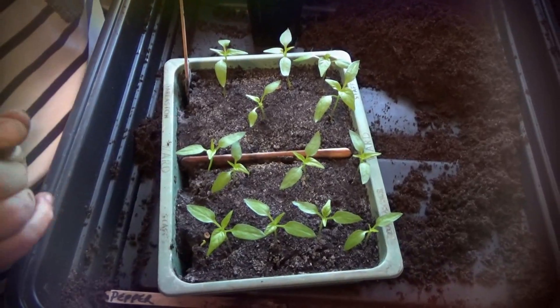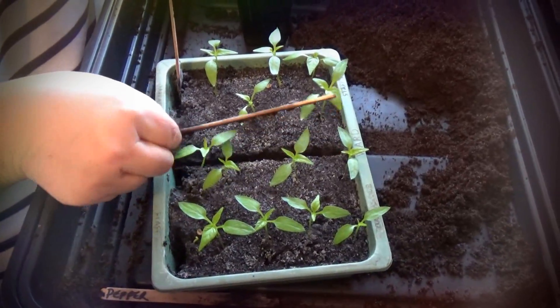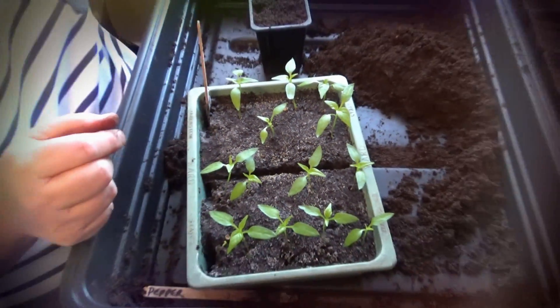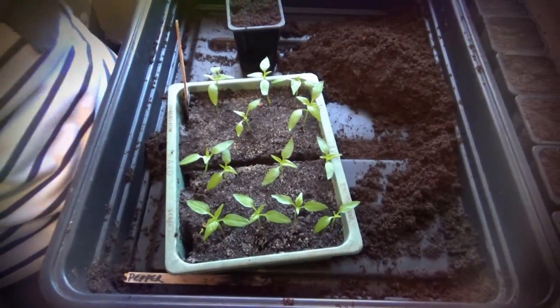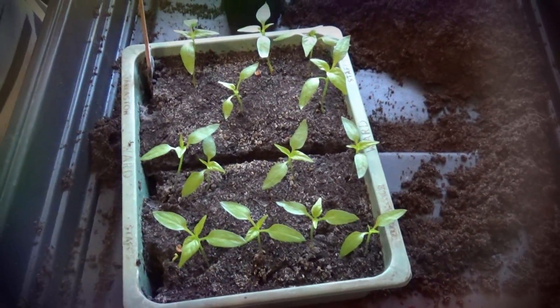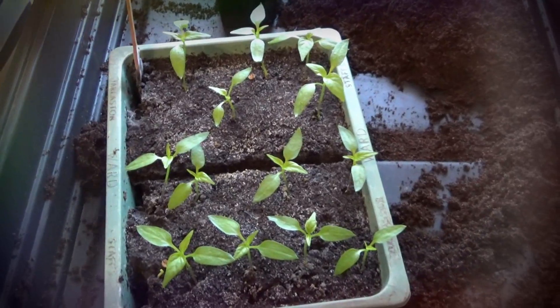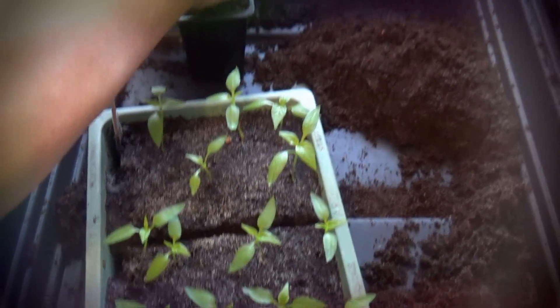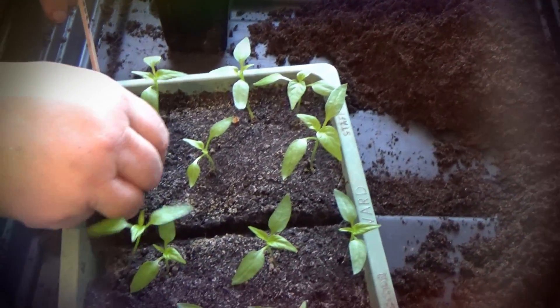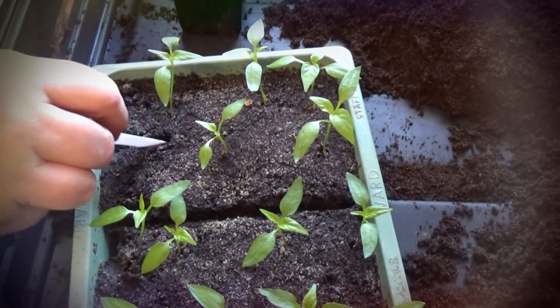That's gone out the window — even the one I used as a divider. Not going to be using those again — that's a definite no. So I'm going to use the good old plastic labels to make my hole in the centre.